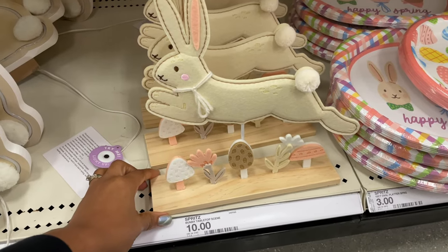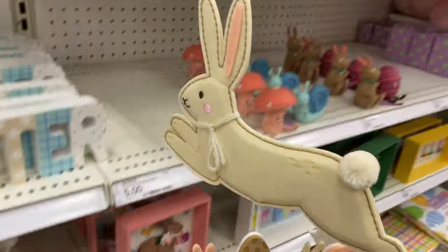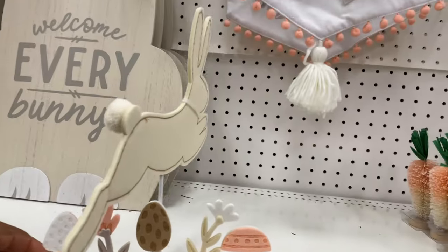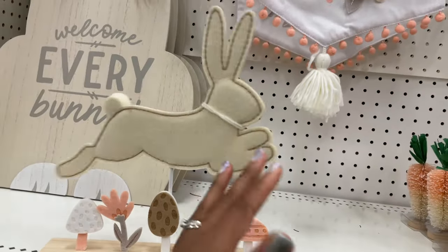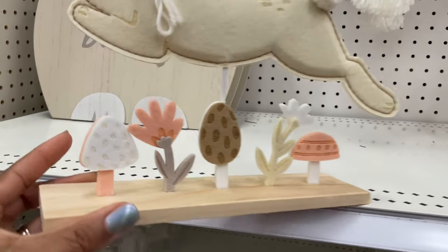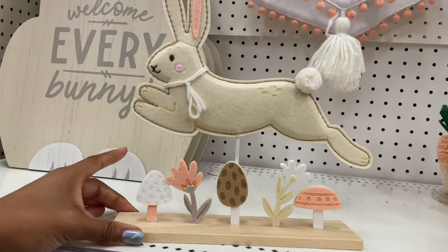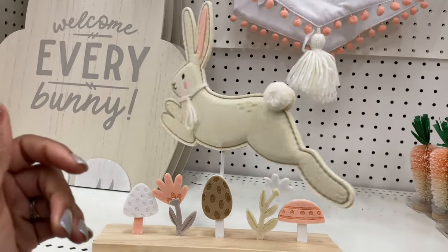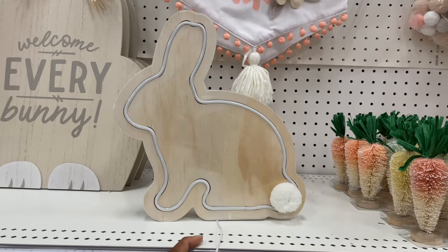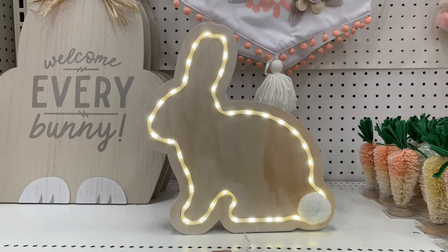They're calling this a bunny tabletop scene — and it moves! The bunny spins around. The mushrooms are felt and so is the bunny, but I love that it spins around — that's so cute. And this is ten dollars.